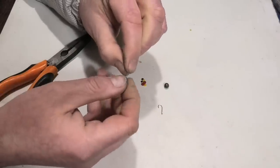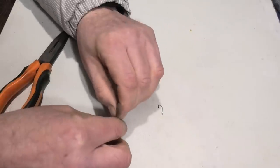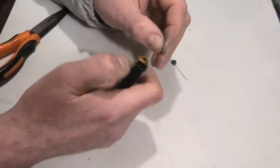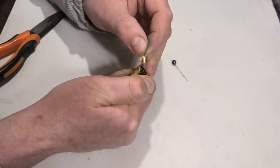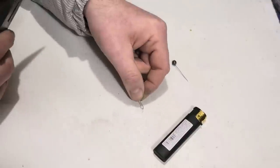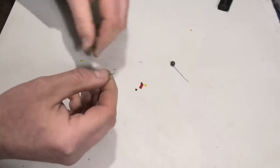This will serve as a stopper for the weight — we put the weight on and fix it on the wire. Then using a lighter I soften the hook's eye and with a tool I bend it so that it comes out like this. Next, we thread beads onto our rig.